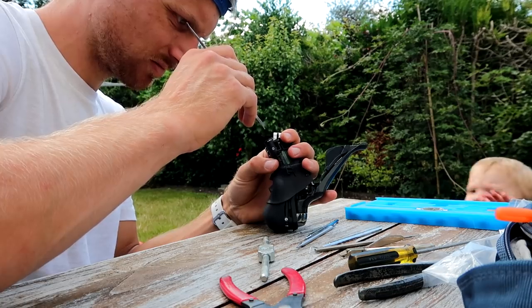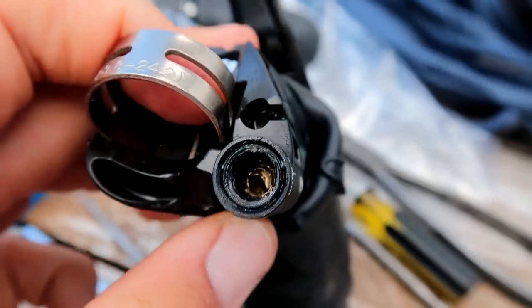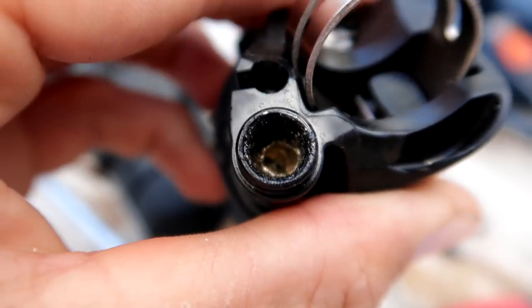I tried a lot of different things to remove the stuck olive — cutting it with a drill or a cutting tool, picking it out — but nothing worked. At this stage it really looked like a disaster and I thought I had to buy two new shifters at about 200 euros each.